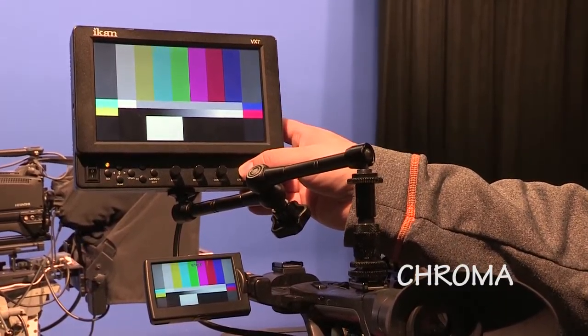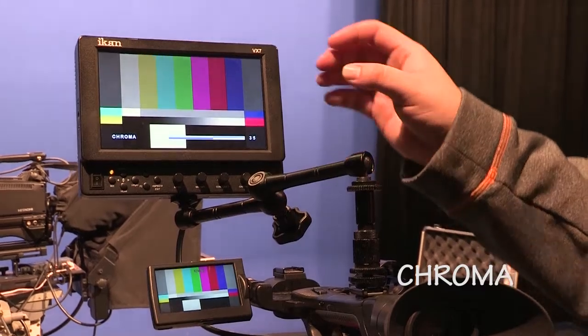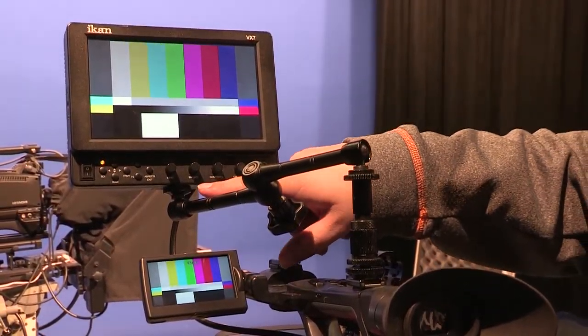Color saturation, or chroma, is tricky to set accurately by eye. We're going to use ARIB, or HD bars, which make it a bit easier. While the upper bars are set at 75% luminance, the small pairs of bars on the side, about two thirds of the way down, are set to be fully saturated at 100% luminance. As with other adjustments, crank your chroma way down, and then boost it slowly, stopping when the small outer boxes reach full color. Then back off a little until you can just see the chroma level decreasing. For some people, the blue box will be the easiest place to see those changes.